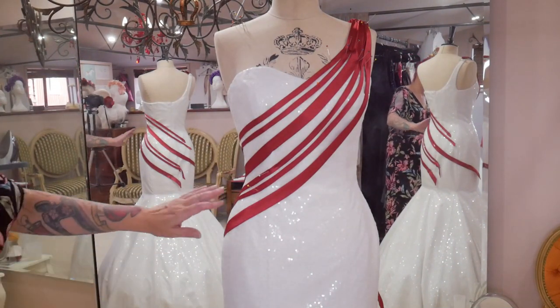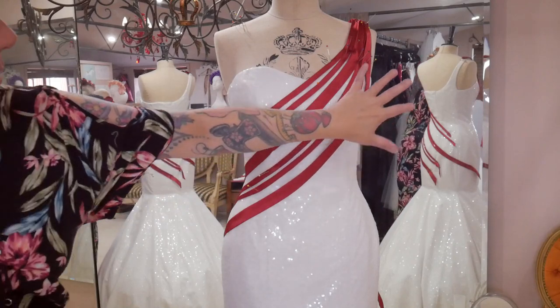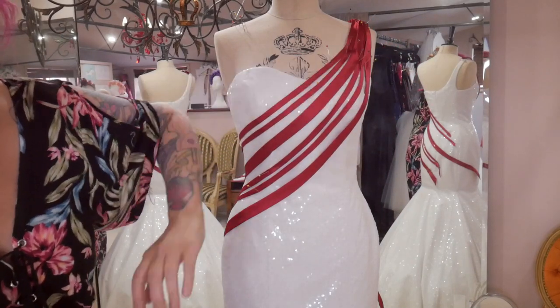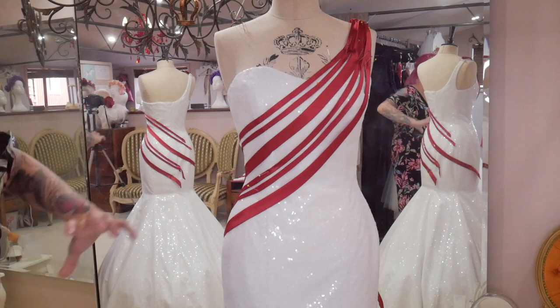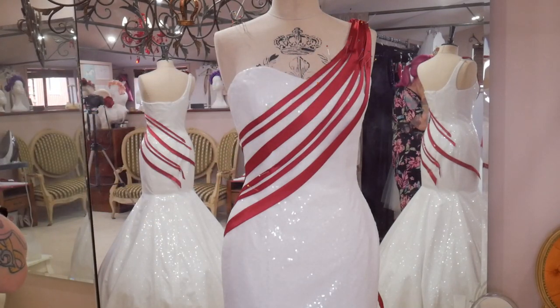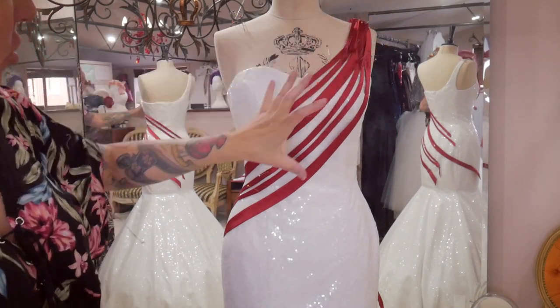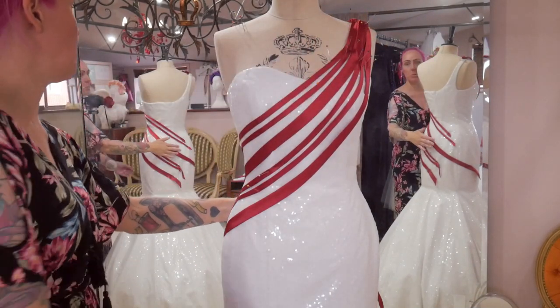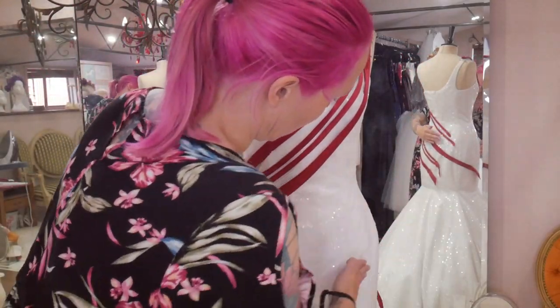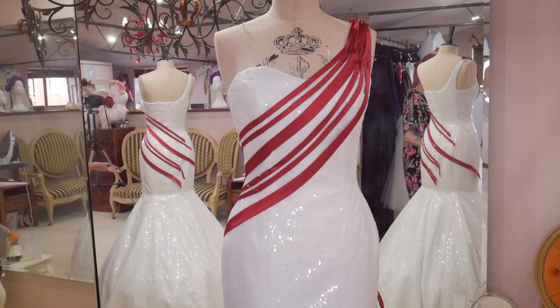Looking at it, they're too close together here - it's too clustered and close to get a nice even spiral. Once this comes back round there's going to be a big gap and I don't want that - I want it all to be nice and even like a candy cane. So instead of having them all come from the shoulder and trying to create a spiral from there, I'm going to take them all off and start again.